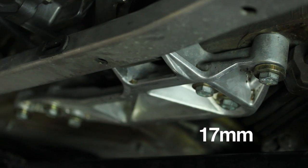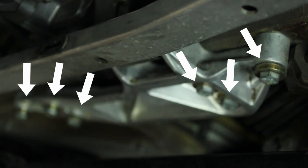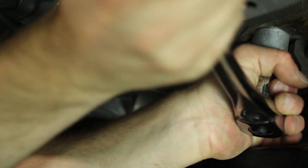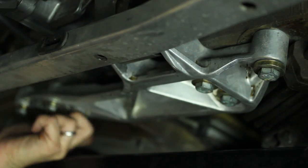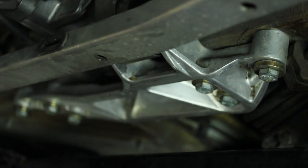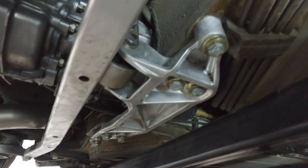Now I'm going to take a 17mm socket and loosen the six bolts that hold the transmission mount bracket to the car. I'm just looking to loosen these slightly so there's some play in case I have to readjust anything upon reassembly — just backing them out a little bit.